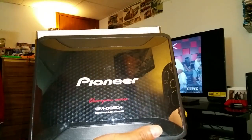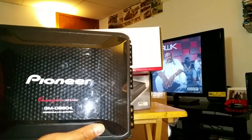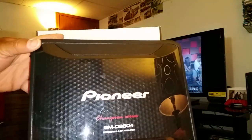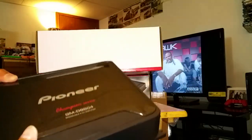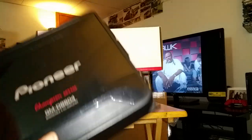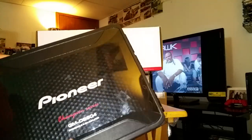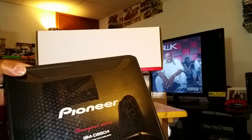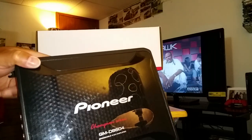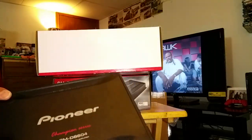I wanted to do an unboxing video just to compare how they were packed compared to the other one, but yeah, clearly this is used. That's gonna put a little bit of a halt in the plans because this is going back. I'm not about to pay for brand new amps if I'm about to get used products. This is the first dissatisfied experience that I've had with Sonic Electronics, man. But we'll move on from that, because the purpose of this video actually wasn't for the Pioneer amp.